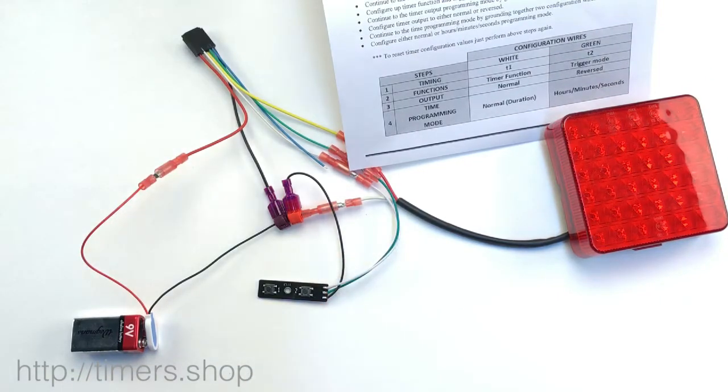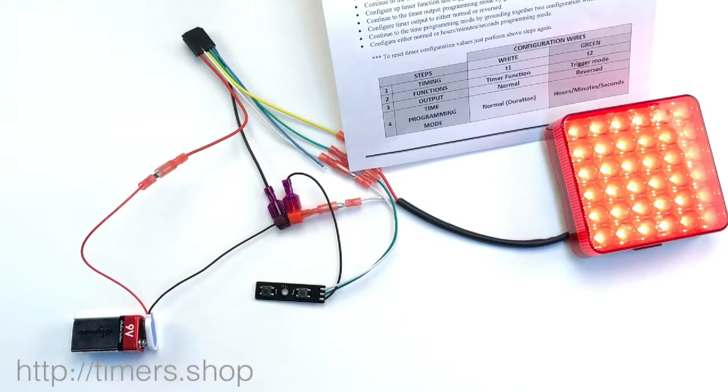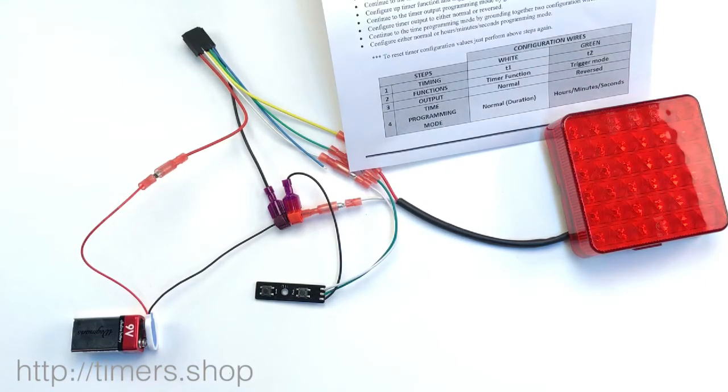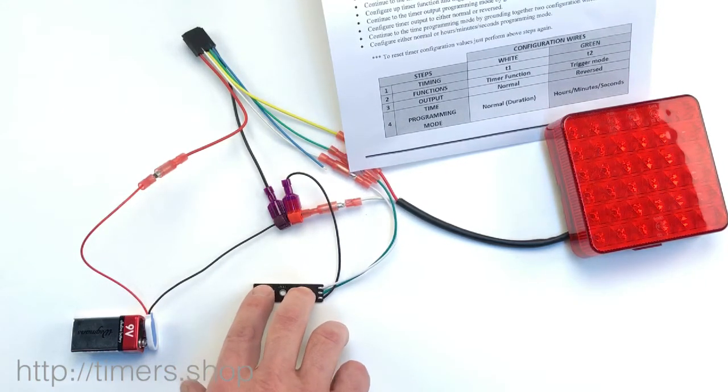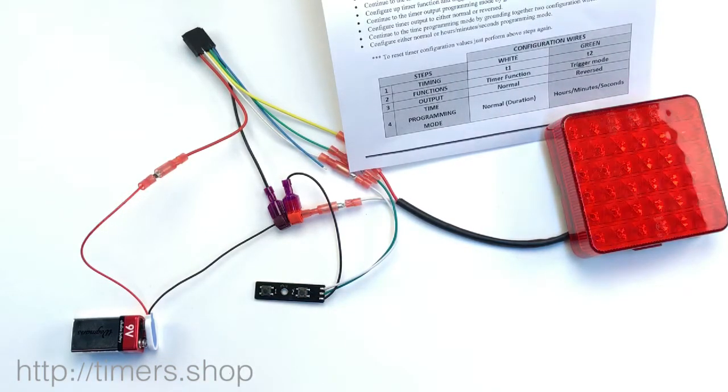We don't need to change the timing, so we skip it and go to step number two, functions. Functions — we don't need to change it either. We're going to skip the output. You can set it to normal or reversed.